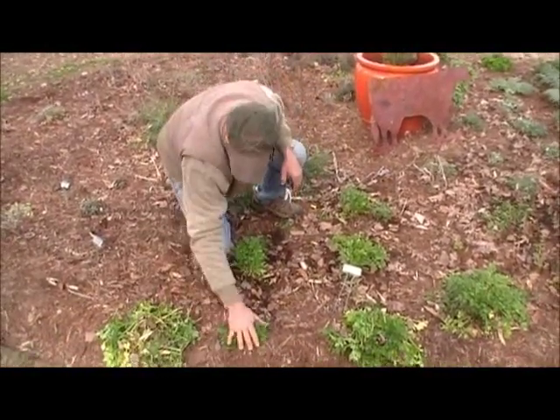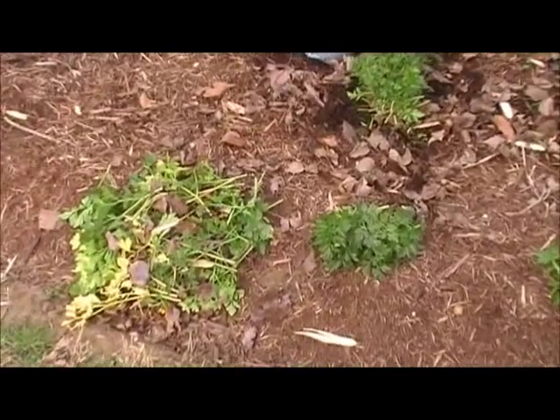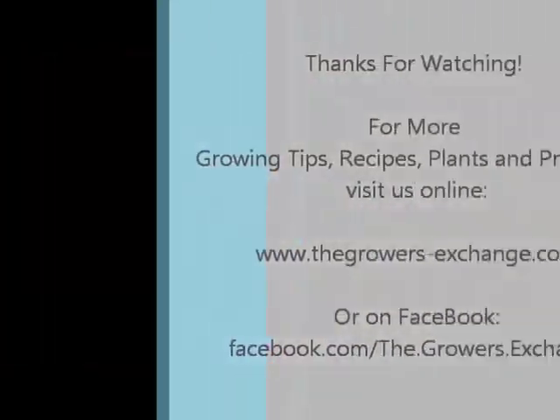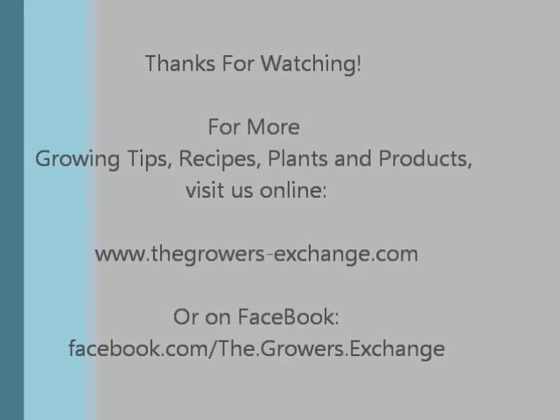Parsley for the compost, parsley for the table. And if you want to cut it, let's cut the leaves in the back of the garden.